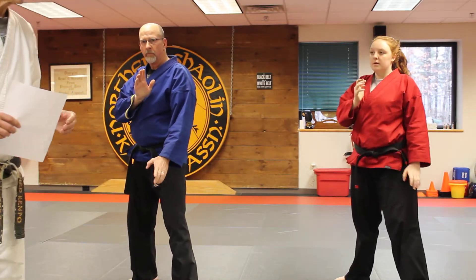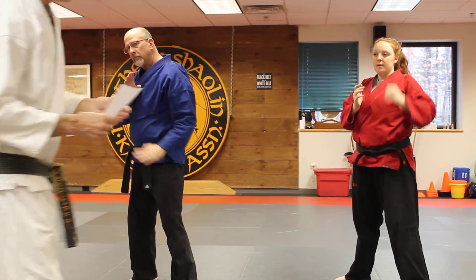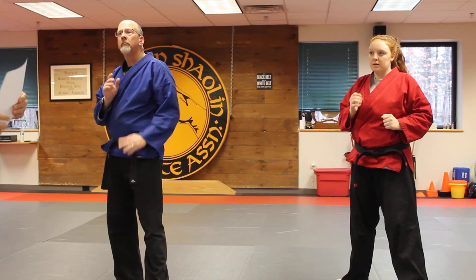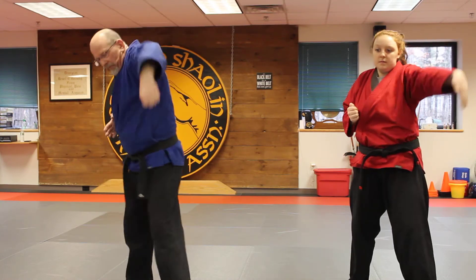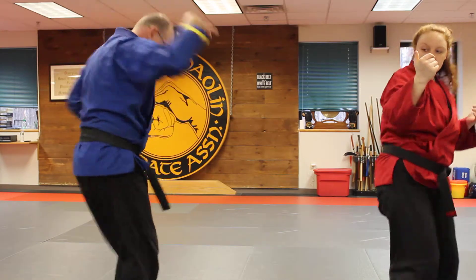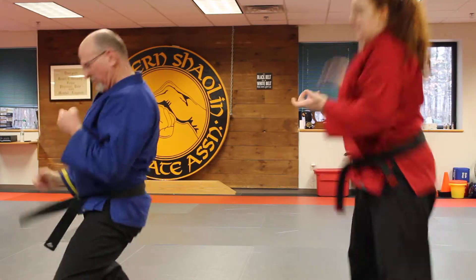The next punch combination we're doing is number ten — right roundhouse punch. A really cool combination because it highlights the glide block, which is the back of your hand. The punch is coming in with a right roundhouse punch and you glide block it. You do your spear up with the ridge, step in with the knee. Spit them down — chop, chop, and chop.